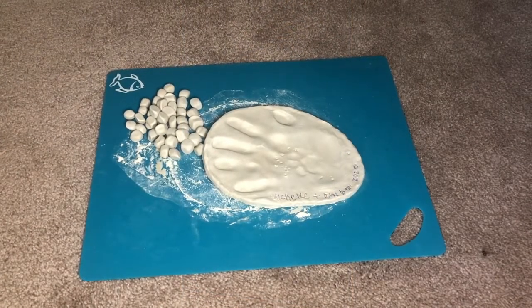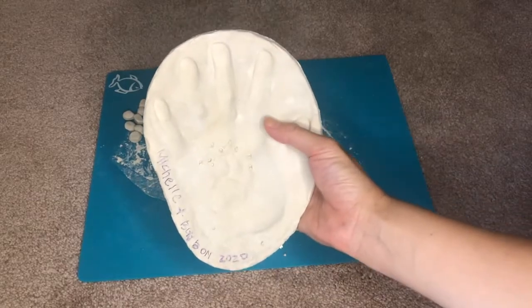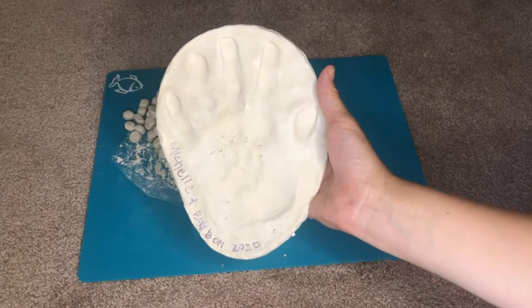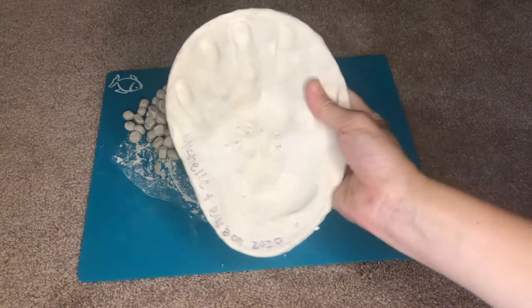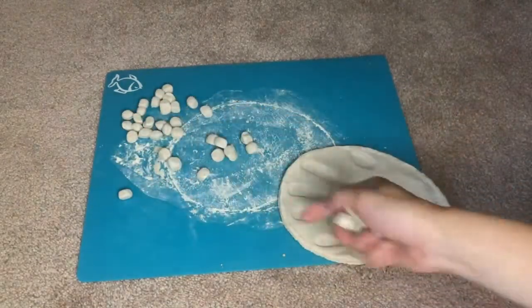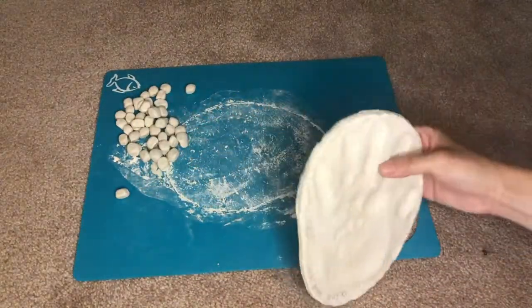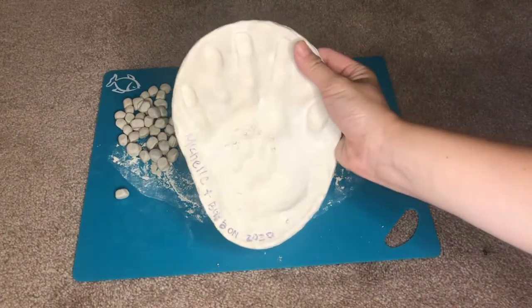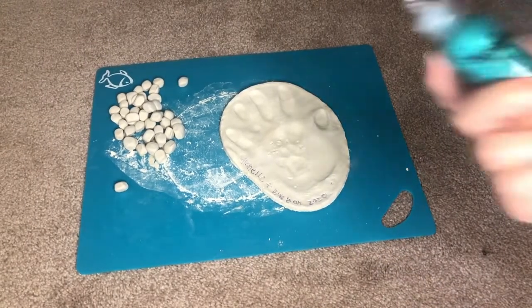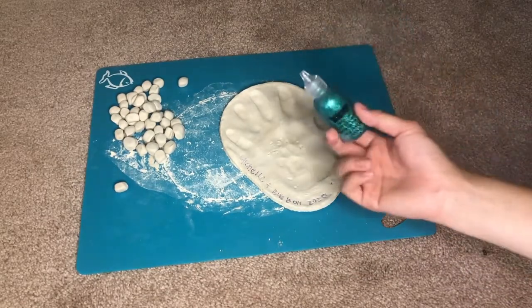Okay everyone, I'm back. This is what it looks like after it dried. I started Friday night and today is Monday, so about two days. It's pretty dry now but sadly the little balls I made for the rim all fell out. Now I'm just going to start decorating. Like I had told you guys, I bought a teal glitter glue and I'm going to do the paw print in it.